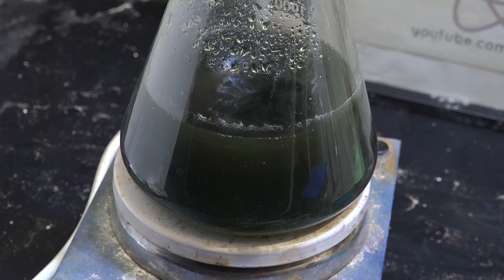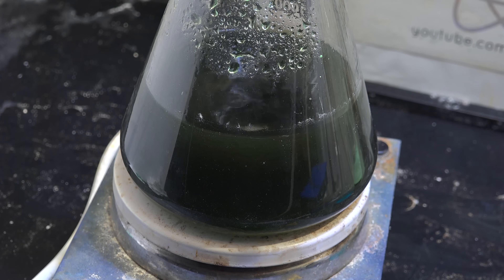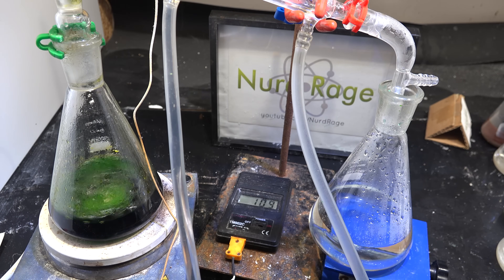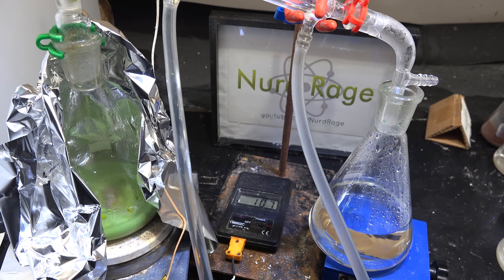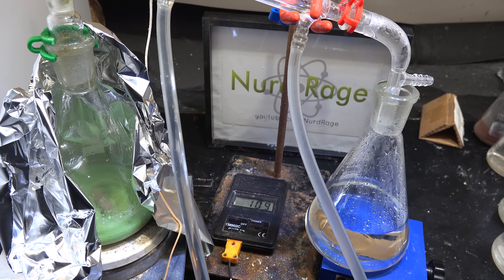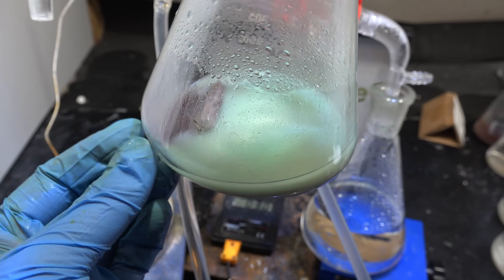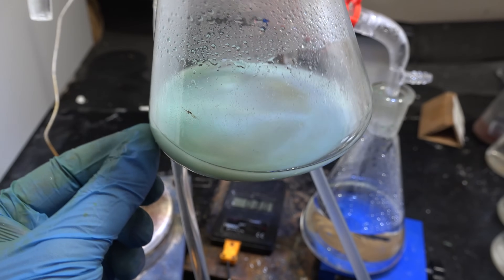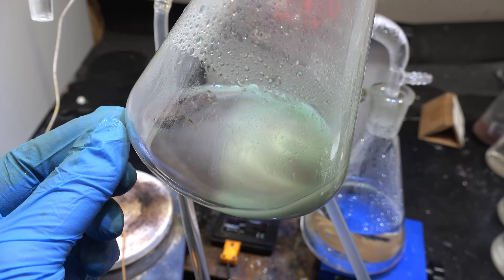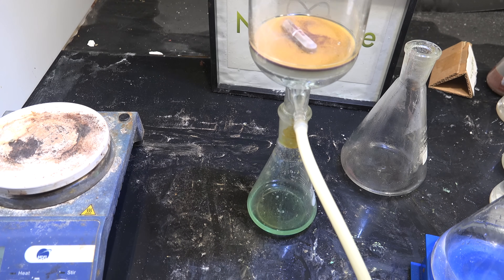Now we have a solution of sulfuric acid, hydrochloric acid, and small amounts of copper salts. To separate our sulfuric acid, distill off the remaining hydrochloric acid and boil down with the maximum hot plate temperature until nothing distills over. With the hydrochloric acid completely removed, the sulfuric acid solution will precipitate out copper sulfate and copper chloride salts, as they have very low solubility in high concentrations of sulfuric acid. Now filter our sulfuric acid to remove the nearly insoluble copper chloride and copper sulfate salts.